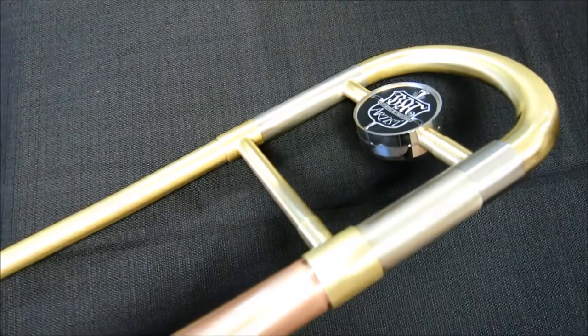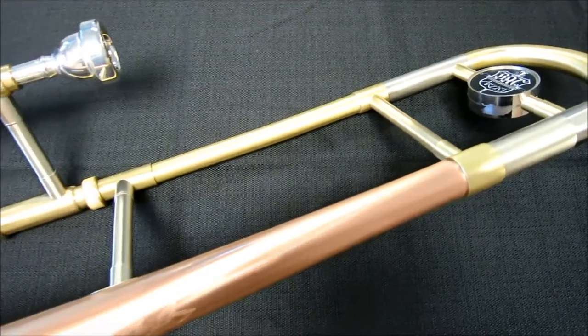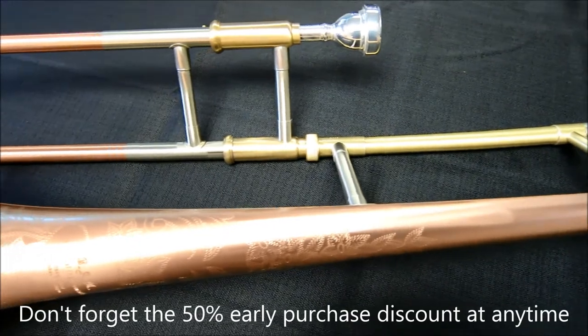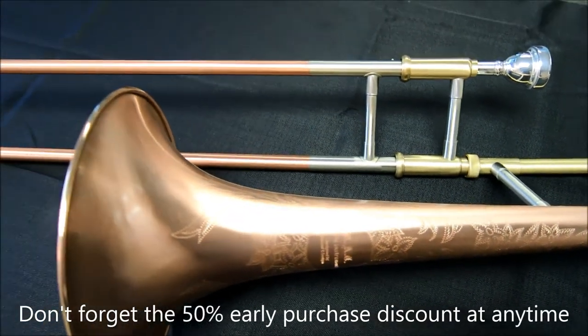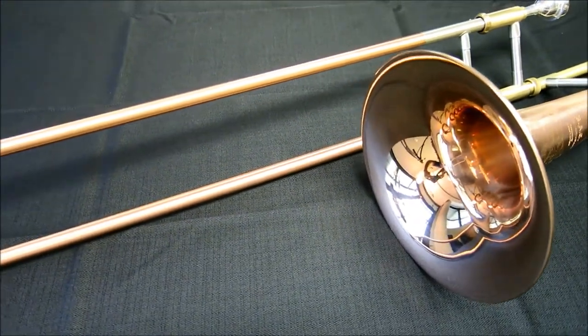Features of this trombone include a 500/525 inch dual bore design, hand engraved 8 inch red brass bell, a red brass hand slide, yellow brass tuning slide, a lightweight satin finish, and a deluxe hard shell case with a mouthpiece.